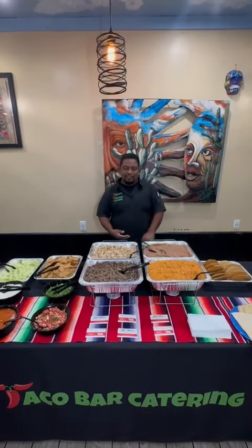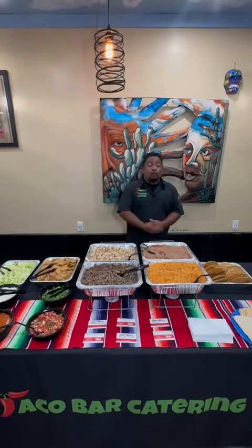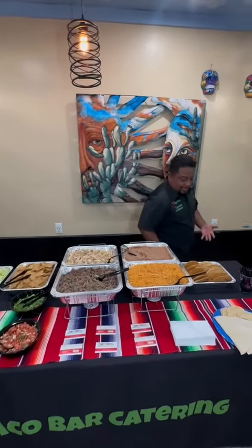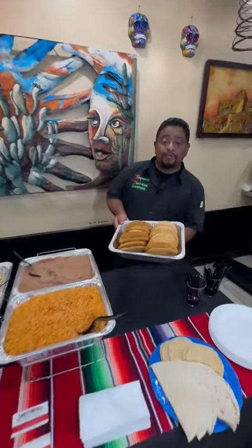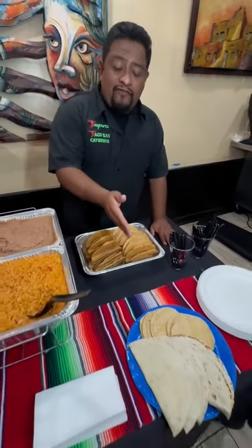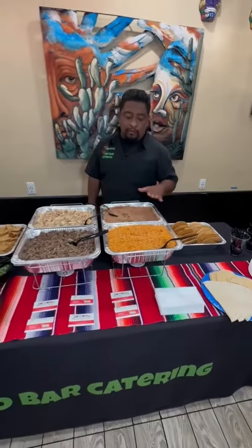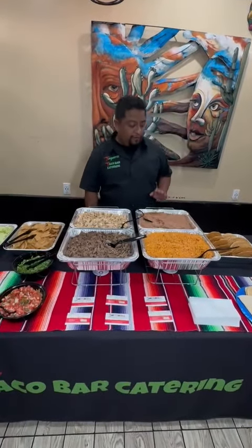Hey, what's up my original people! Just like this original taco bar — what do you get with the package? Well, come over here, let me show you guys. We bring our crispy taco shells, we also bring soft flour tortilla and corn tortilla, and then for the warm section we bring our Mexican rice, our refried beans.